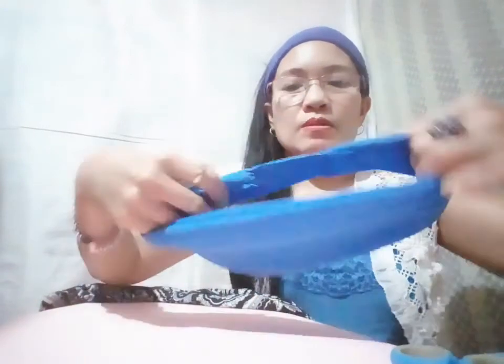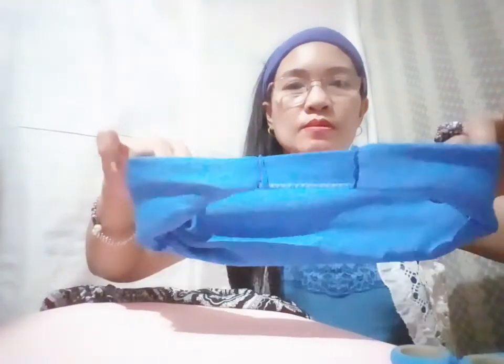So guys, here it is — it's done! The blue color one is done. I'm going to try it in my hair to see if it already fits or not. Here it is guys, look at this! Is it okay now? Okay!